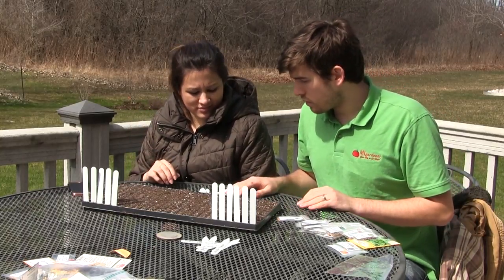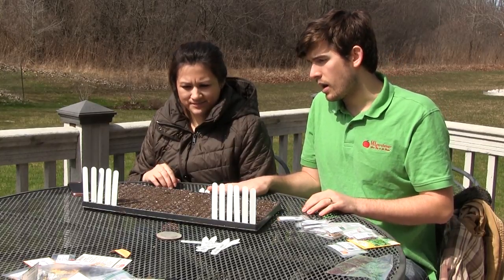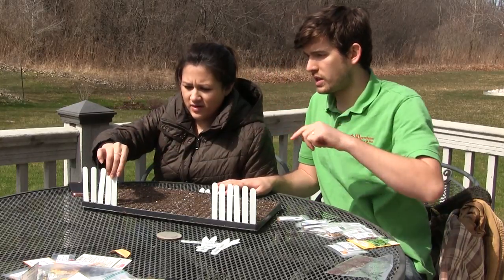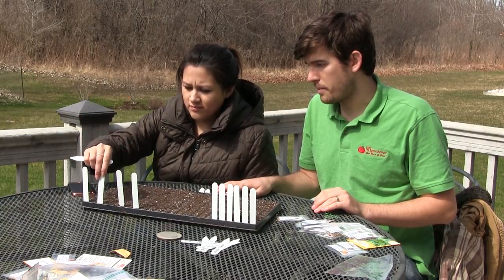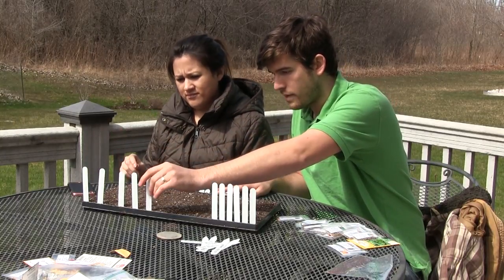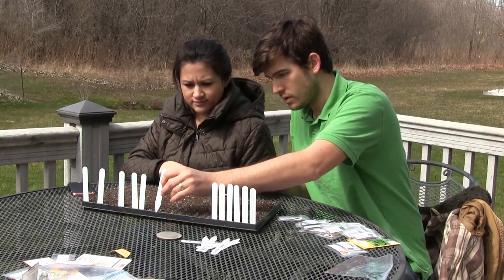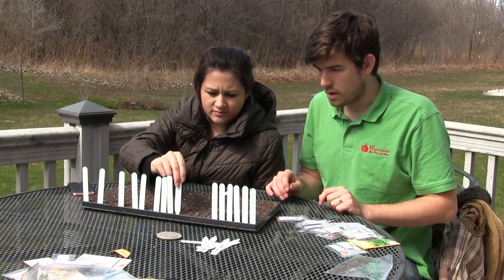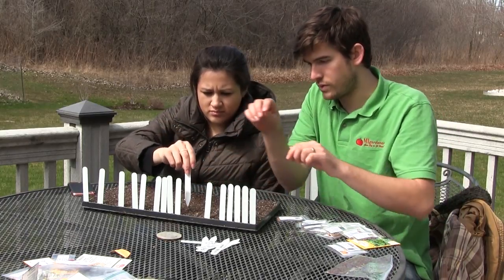We're going to do one row of each cabbage because we don't eat that many and that's going to be a ton as it is. For kale, let's do two rows of each variety to make sure we have enough and can pick the healthiest. We'll do one row of kale sprouts since I've never tried it before, two rows of the Long Island brussel sprouts, and two rows of the rainbow chard because I've tried it and know what to expect.